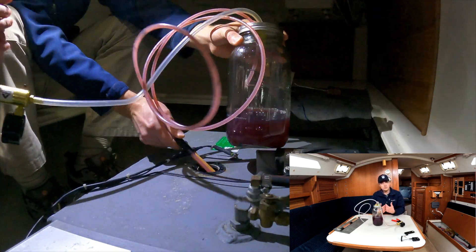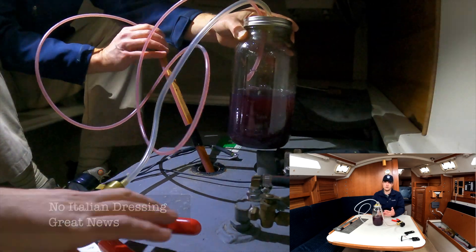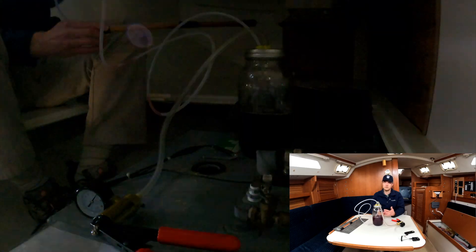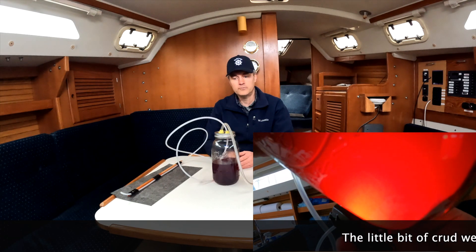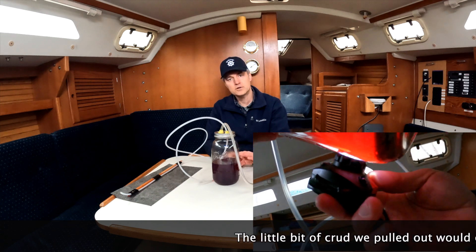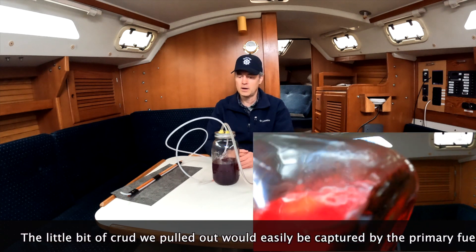We're either going to pull out good fuel, or in the words of Art our instructor, salad dressing — if there's water in there. We're really hopeful that we get good fuel. And as you can see from this jar in front of me, we ended up with good fuel. There's a little sludge in the bottom, but after 30 years of accumulation that's really not too bad — we're pretty happy with what we found.